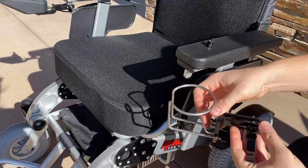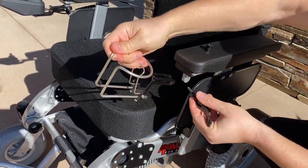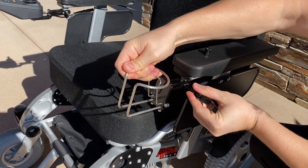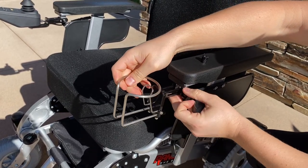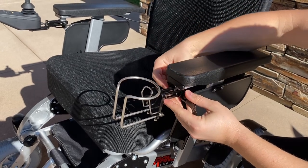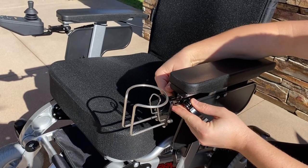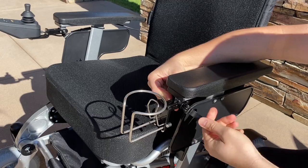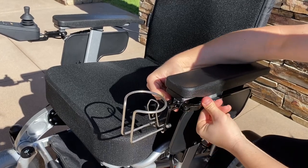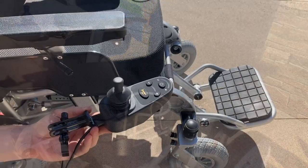To install the cup holder, unscrew the little knob, take out the screw piece, line up the holes of the cup holder with the chair hole, insert the screw piece, and screw the knob onto the end of the screw piece coming out the other side. Make sure it's nice and tight, then twist the little black clamp and close it up to lock it into place.